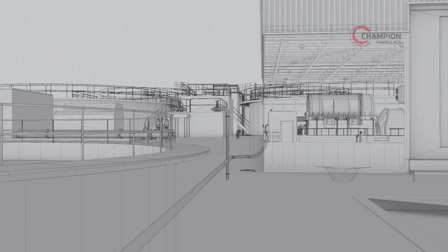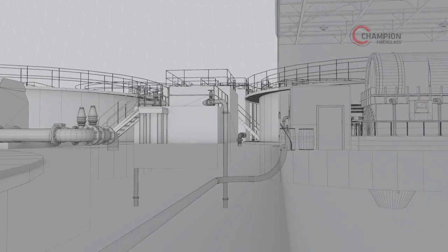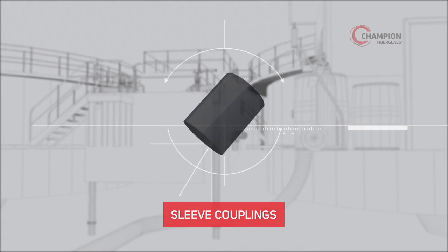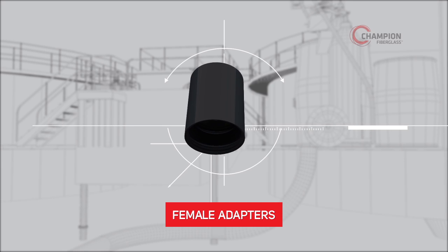Another benefit of choosing Champion Duct is the ease of transition to or from other conduit material. To join up to PVC, use sleeve couplings along with Champion Adhesive. To join up to steel conduit, use male or female adapters.